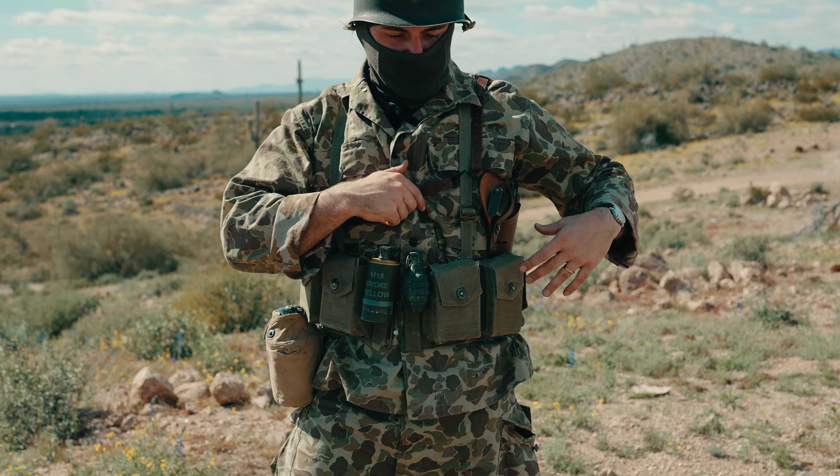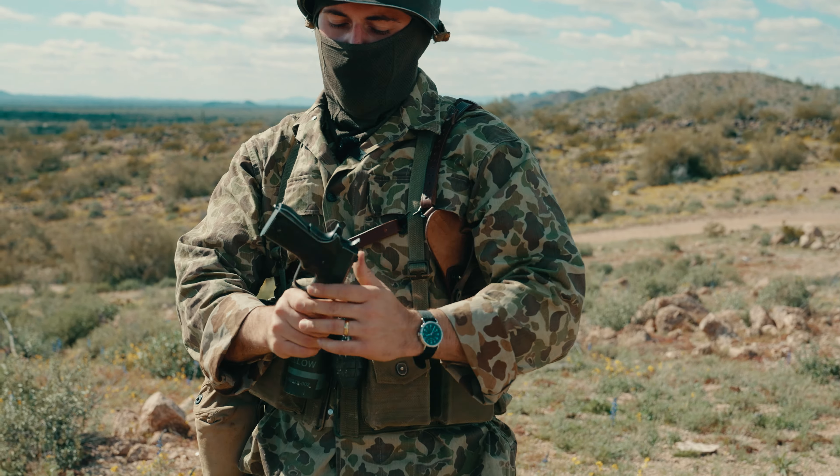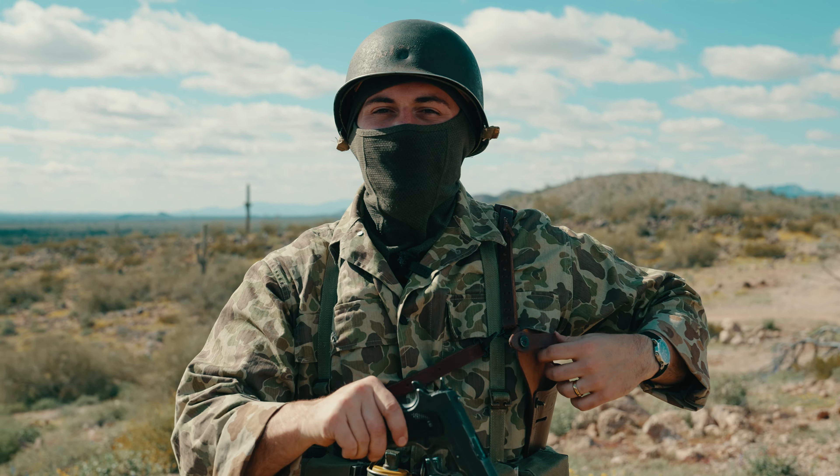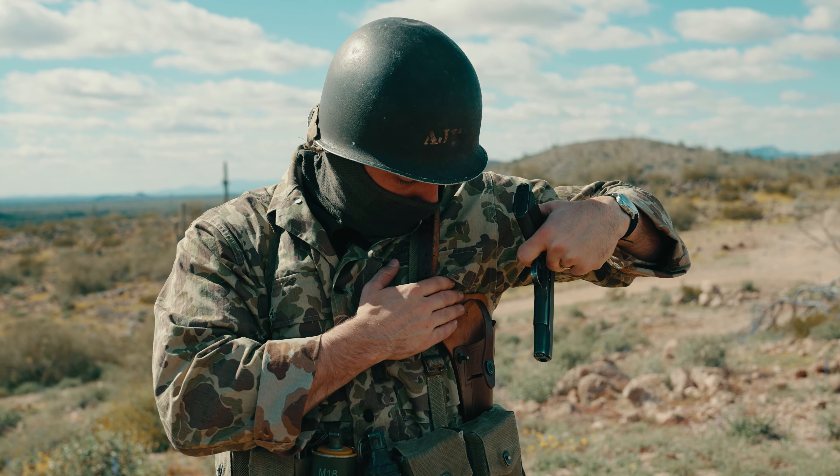Got a Timex watch, got a leather shoulder holster — thanks to Nick, guest of the channel for the BAR episode — with a World War II 1911. It really does add to the texture. It's a hot buzzword on these videos: texture of the LARP.